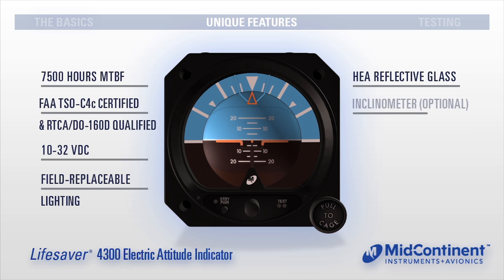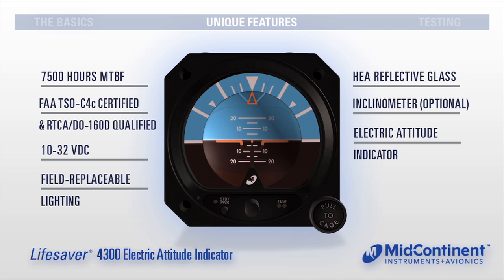A front-mounted ball-type slip indicator is available and can be used in combination with the Lifesaver in place of a turn coordinator. A safer alternative to unreliable vacuum systems, the Lifesaver is an electric indicator. It is less vulnerable to debris and contamination, which results in longer product life and a lower cost of ownership.